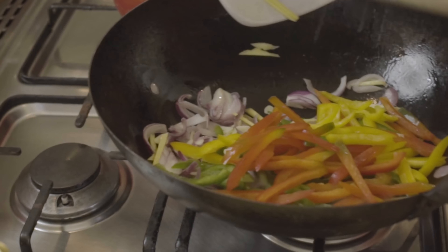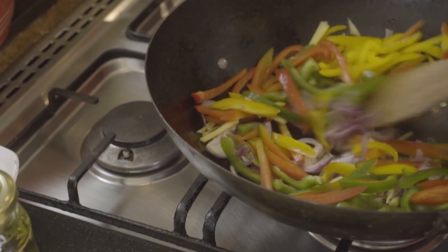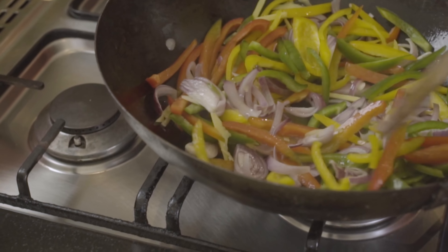I'm putting the peppers in, but I'm going to take them out — I don't want them to get soggy. I just want them a bit crunchy, and then I'll take them out.